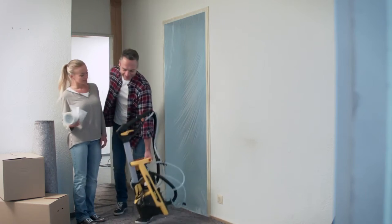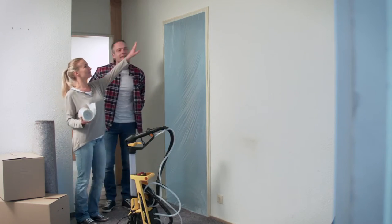You've got the rooms, the creativity and the ideas. Now all you need is the W590 Universal Spraying System from Wagner. Then you're all set.